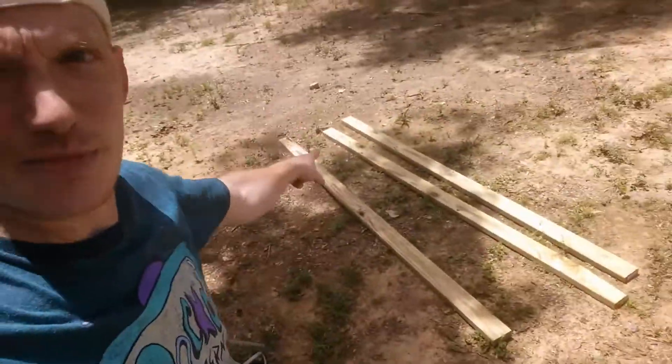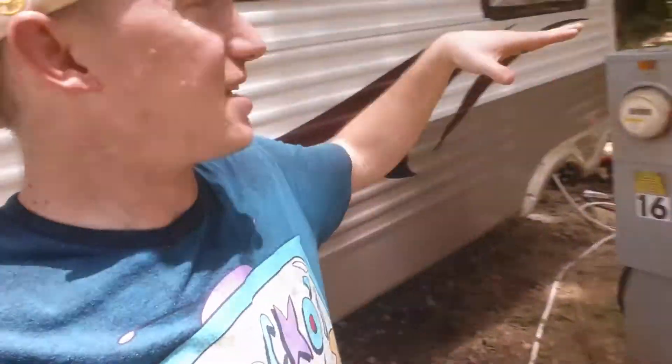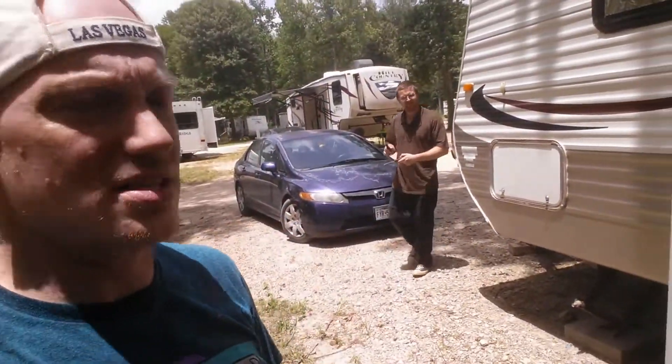We have to use these boards over here to basically make a stand so it's not pulling back on this extension part, but we're gonna get it done. It's gonna be awesome.